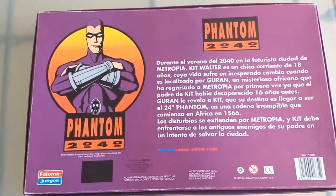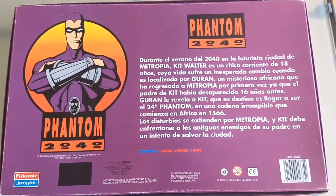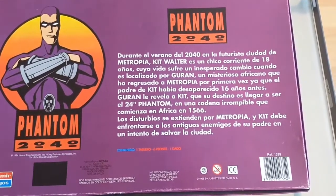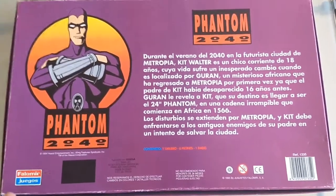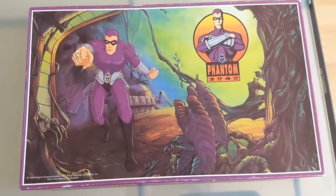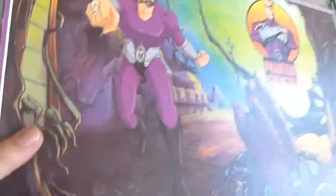So this is the back of the box. You've got the big Phantom 2040 logo here and a whole bunch of text which basically tells you the story of Phantom 2040 and a basic idea of the game. Obviously it's in Spanish, but I have translated it and there's going to be a link on the Chronicle Chamber website and probably in the description of this video as well, translating all that as well as some other text that is on the inside.